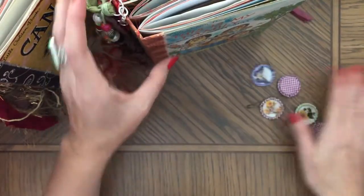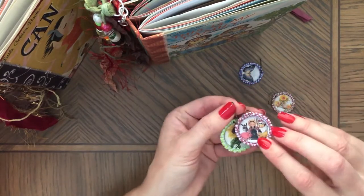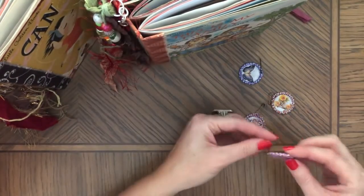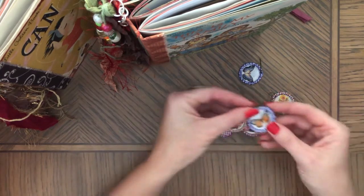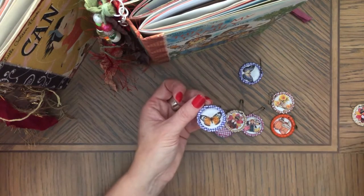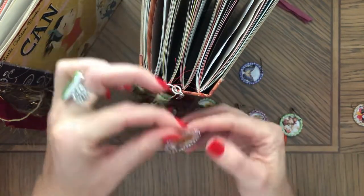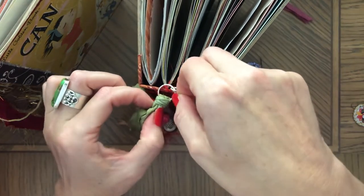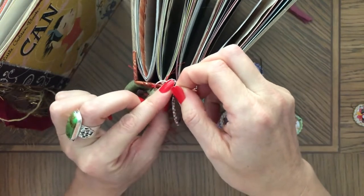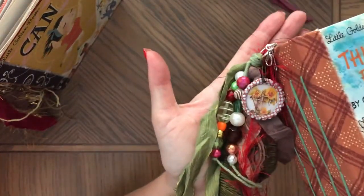I also have all sorts of these little charms and they're very pretty too. Look at this one — this is such a cute image. There are pilgrims and butterflies and a turkey. Here's a butterfly — I have a few butterflies — and 'Happy Thanksgiving,' so all sorts of things. For example, you could even add a charm to this tassel here. You can add extra stuff to it.